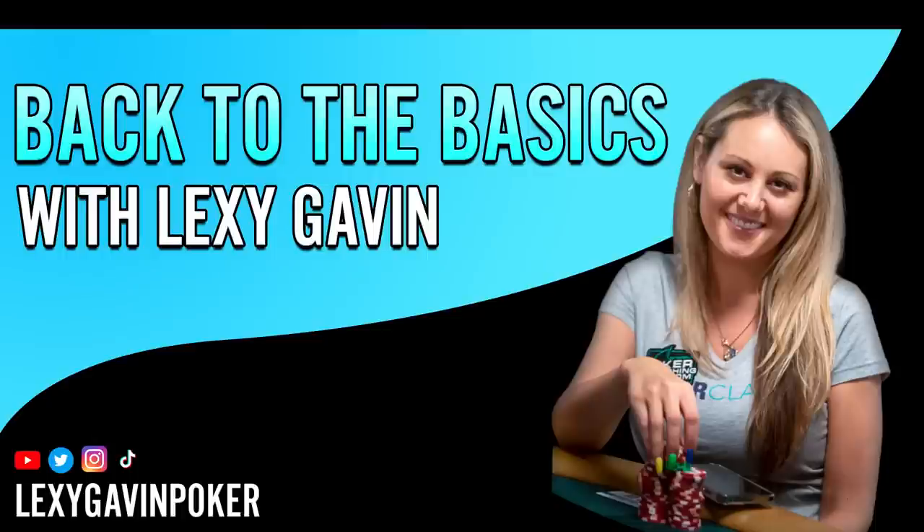It's never a bad thing to revisit some of the most basic concepts, because you're learning and studying so much that it could be easy to forget some of the more basic fundamentals. So I decided to create a very basic course — it's going to be a roadmap to help you navigate your study plan and where to start on your poker journey. All right, let's get into it.